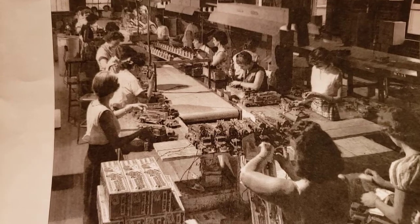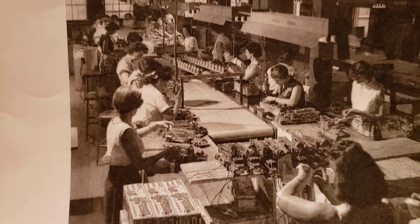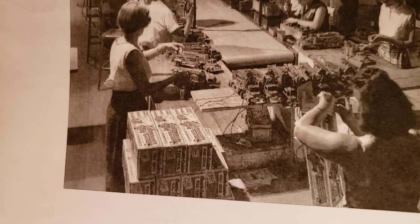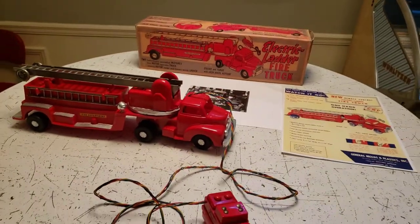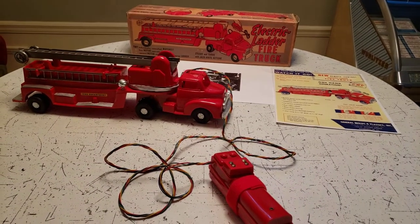These ladies are putting together the electric ladder fire truck. You can see the assembly line, and there are the boxed fire trucks — this very model. Could this truck be among those? Don't know. But there you have it from GMP: an original working electric ladder fire truck.